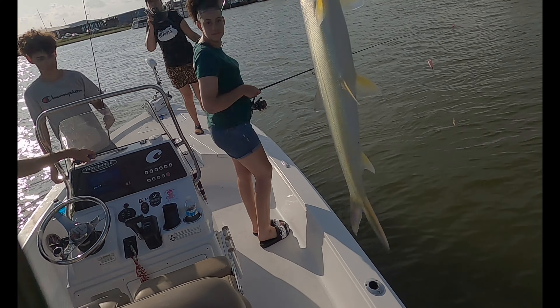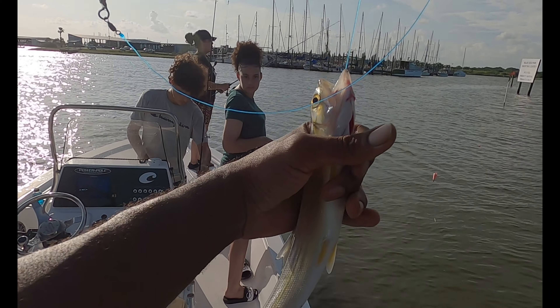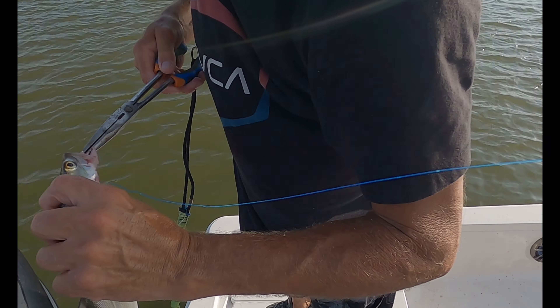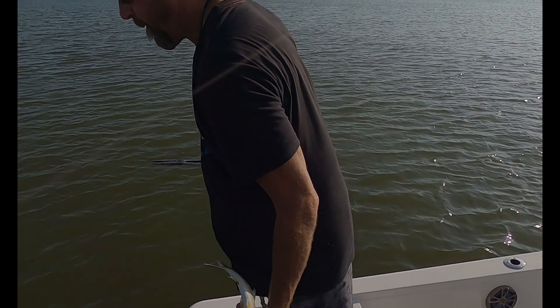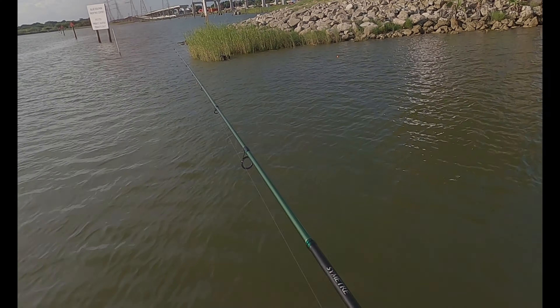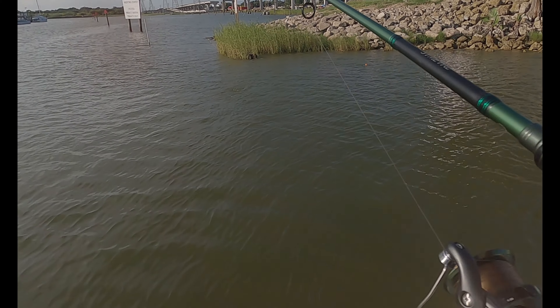Lady fish! Those can get up to like two feet and they're fine — they could be flying out of the water and acting crazy. These are the things that we keep seeing. Chill out buddy! All right, nice one.